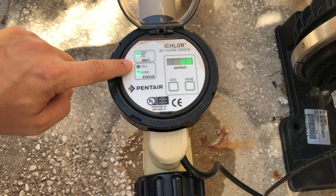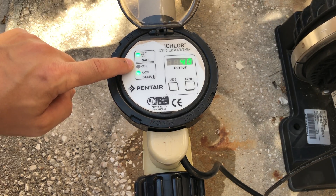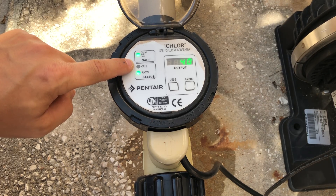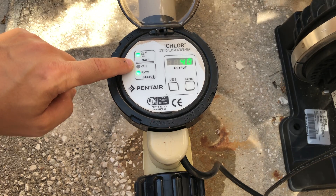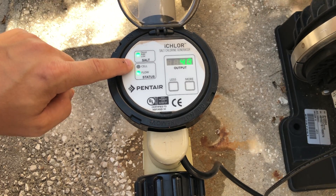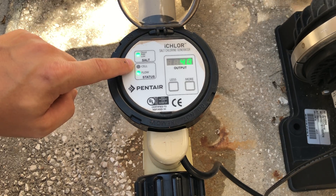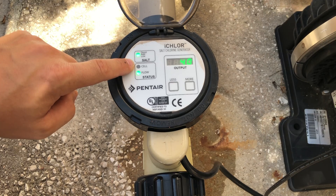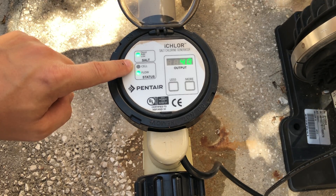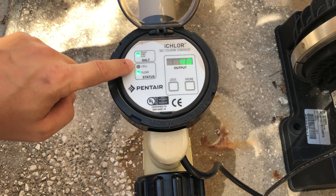When that happens, we'll see the cell light come on and that'll tell us what's going on with the cell. If it's a solid green, that means it's in good standing. If it's a flashing green, that means it's time to inspect the cell — if it's dirty, calcified, or anything like that. If it's a solid red, that means it's in standby mode due to cold water and the cell is going to be shut down. If it's a flashing red light, that means the temperature sensor is bad and it's time to replace it.